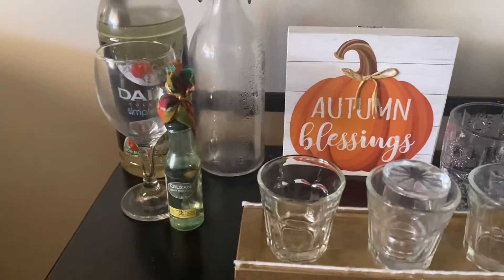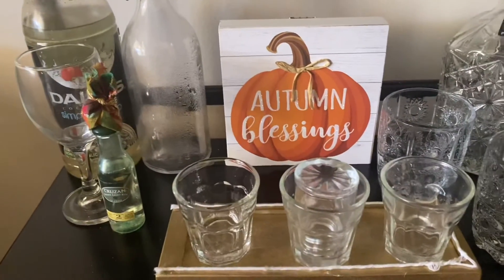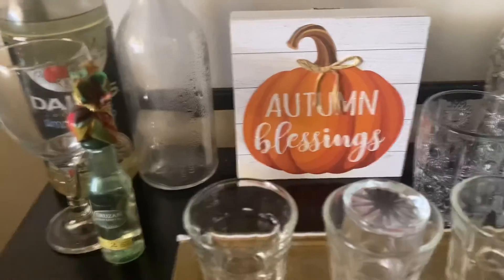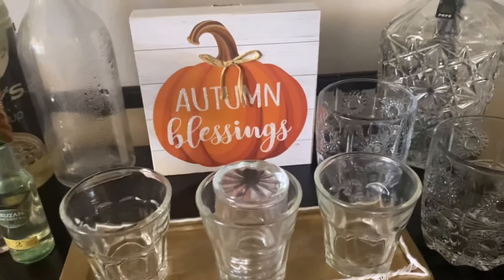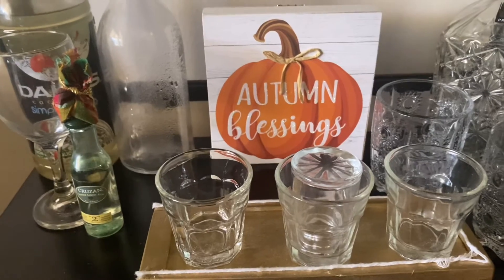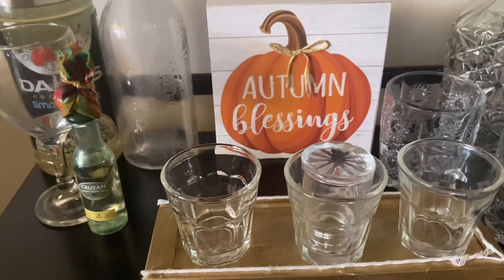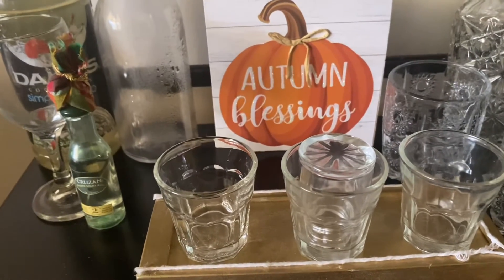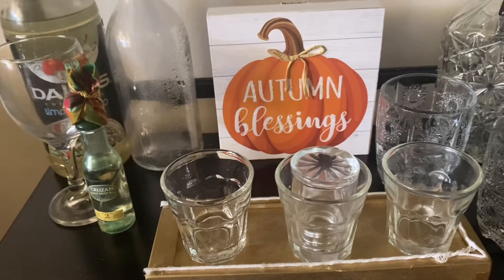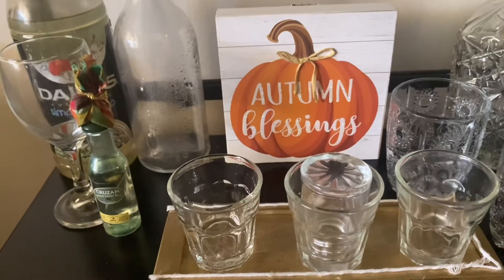The second row of the bar is pretty standard. It has a sign that says 'Autumn Blessings,' which you can get from Dollar Tree. If you haven't watched my bar cart video on how I put this together, please do — I'll link it in this video. The last row has no fall decor — it's mainly games, ice cube trays, wine openers, and decanters.